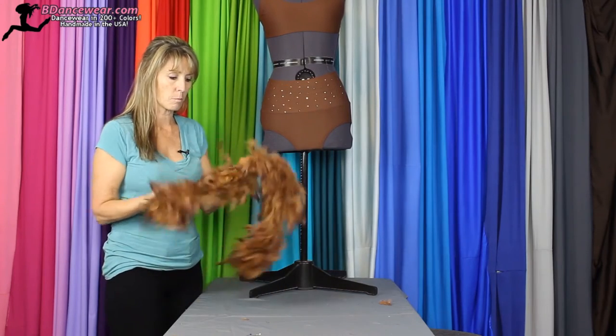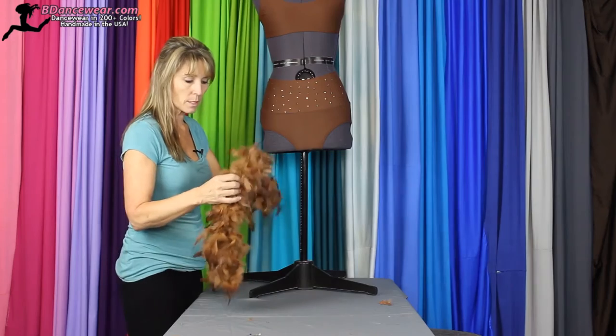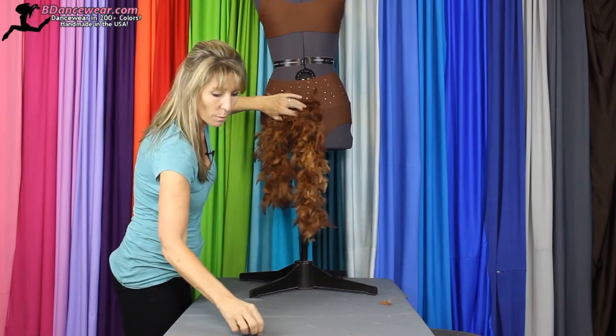Then you're going to take the boa that you want to use. Think about the colors, the dance, what colors look best on you. So we're going to take the boa and you'll want to start from the center. I'm going to use this line as a guide — I've already rhinestoned the briefs.